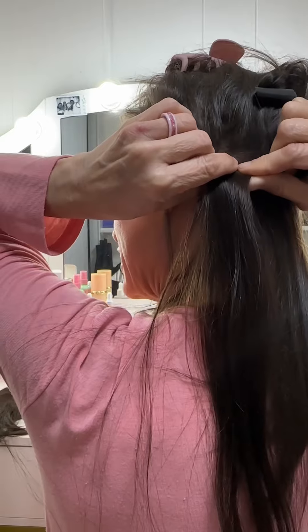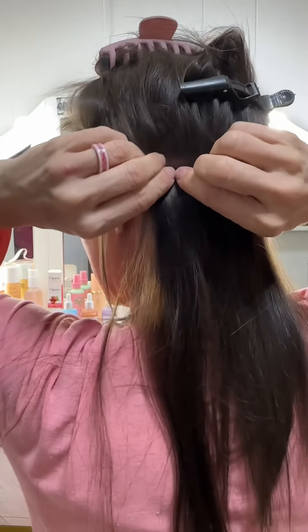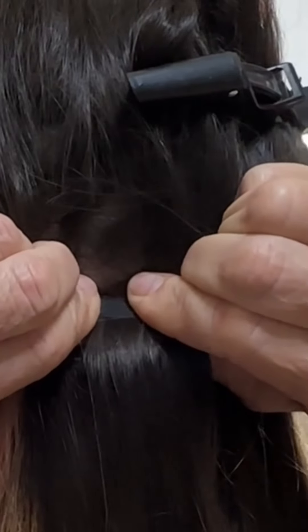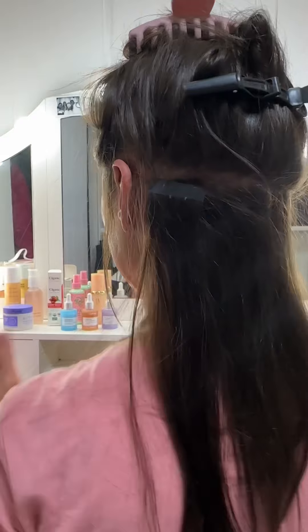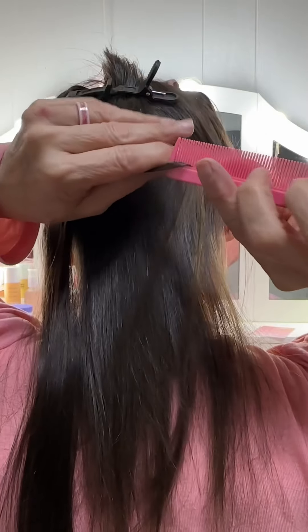Once you can tell it's on top of each other, go ahead and apply a little bit of pressure back and forth. That heat is going to help the glue. You see that? There we go. The second one — again, just go by feeling.